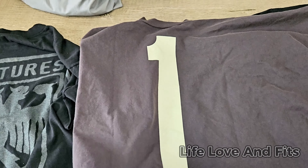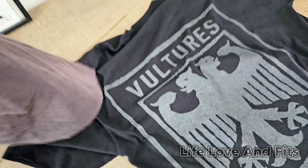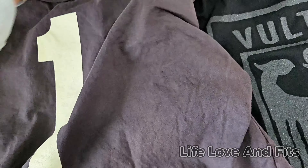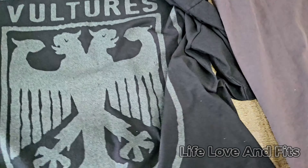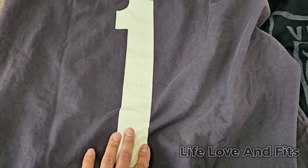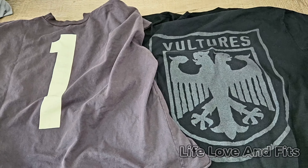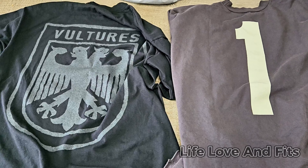It's not a super thin run-of-the-mill t-shirt — it's nice quality. Smells like chemicals, but anytime you buy something new you get that California Prop 65 warning or something. It's nice. I might like the other Vultures shirt a bit better, but maybe I'll find a dope fit to go with this one. The '1' graphic is off-white, almost yellow, but it all goes together really nicely. I'm definitely happy with it.